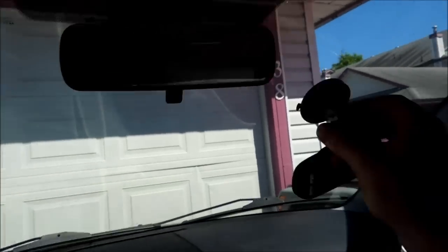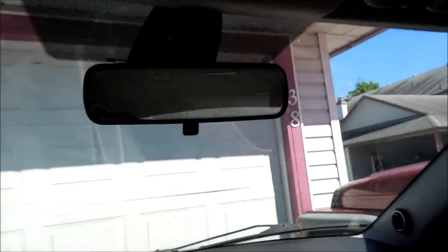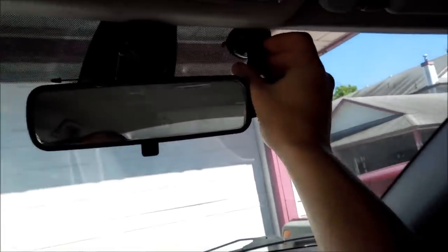Some put it up here, down there, down along the bottom. Me personally, after driving with my car for a long period of time, I know that one of the spots that doesn't get pretty much any glare is right here.